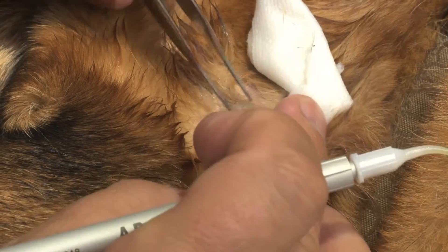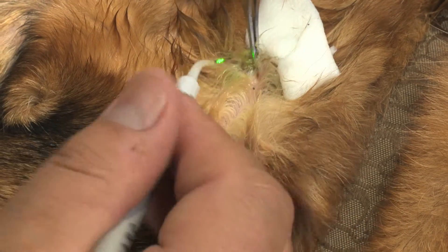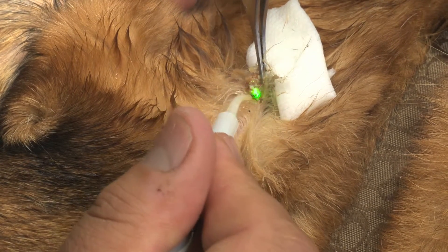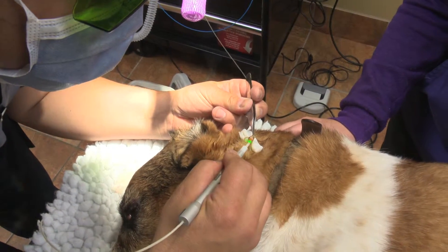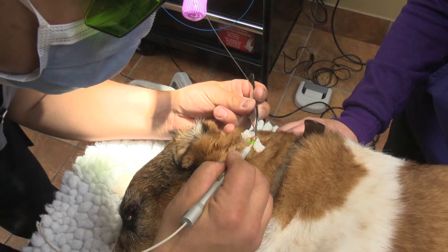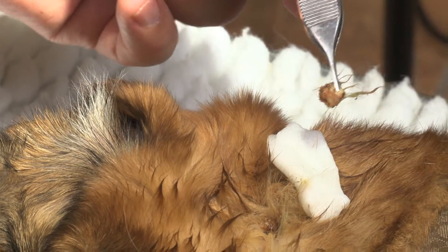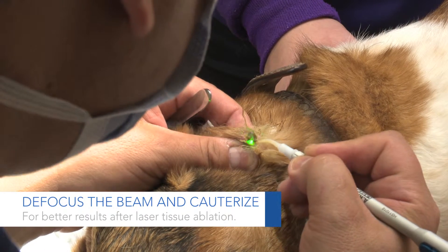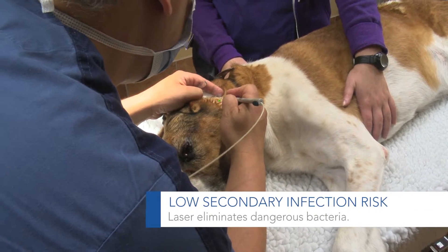I'm going to just take my forceps and lift it up. If you're thinking about doing histopath on these lesions, you can still submit it. The only thing is that the margins you're looking at are going to have been cauterized. We're going to go ahead and ablate the base of it — there's a good chance that in most cases we'll actually get rid of any germinal cells, or neoplastic cells, that might be there.